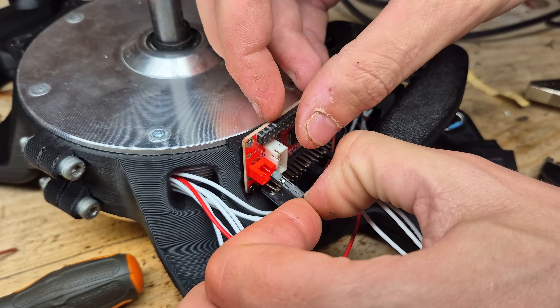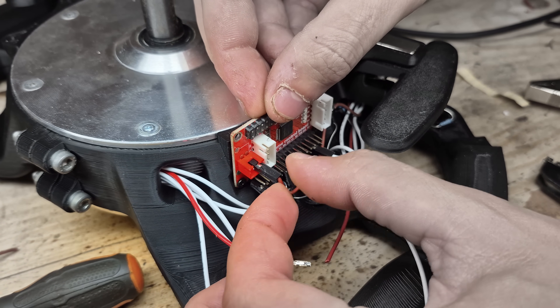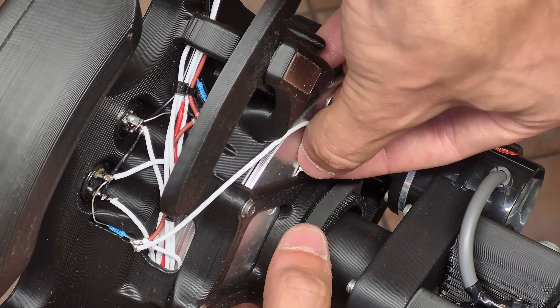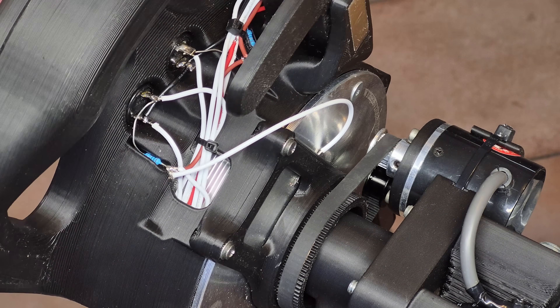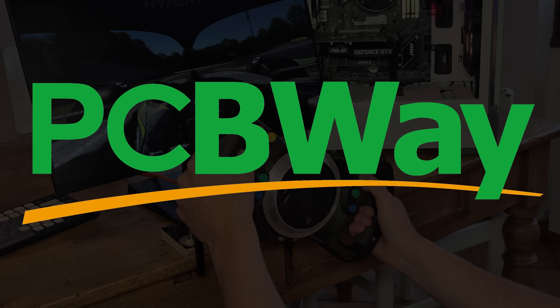One issue I discovered when I tested the wheel is that the motor windings interfered with the wire wrapping around the motor, making the signal quite unstable. That can be fixed by simply connecting the motor housing to 5 volts to shield the wires and the USB board from any interference.